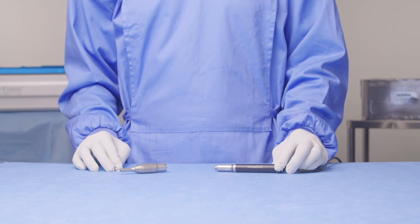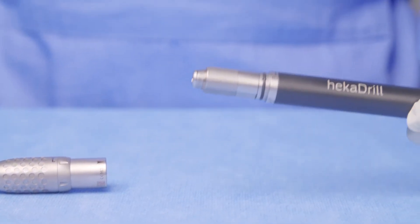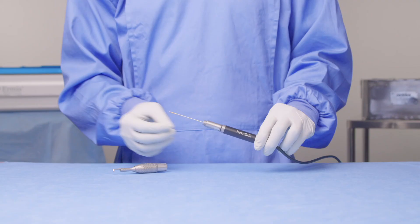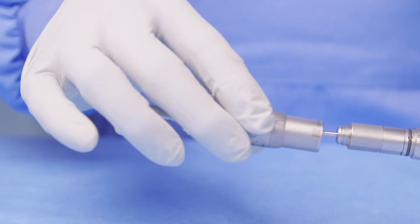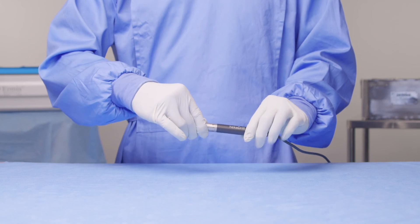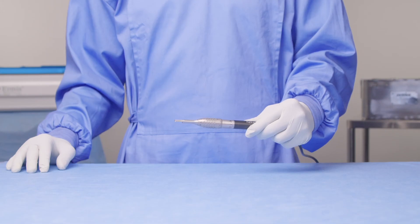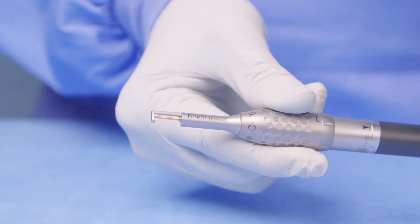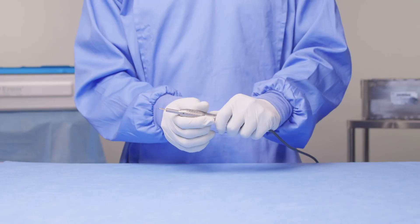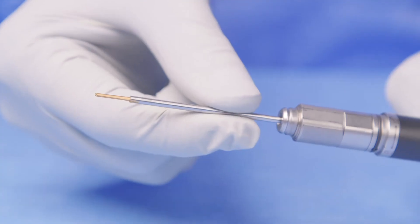Now let's look at how to use your craniotome attachment. Firstly, you'll need to select the correct cutting accessory for the size of the craniotome attachment being used. Take your handpiece and cutting accessory and slide the cutting accessory straight in, firmly into position. At this stage, you can take your craniotome attachment, slide it over the cutting accessory and into the unlocked position on the handpiece, then twist to the locked position. The craniotome is now ready for use. Once finished, grip this collar here and slide forward without twisting, then twist from the locked to the unlocked position on the handpiece. The craniotome attachment can then be slid off over the craniotome cutting accessory and placed to one side. You can now remove your cutting accessory.